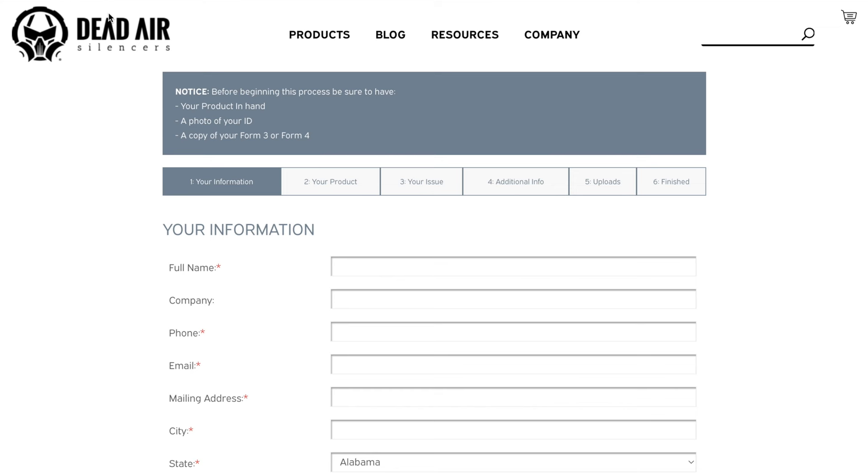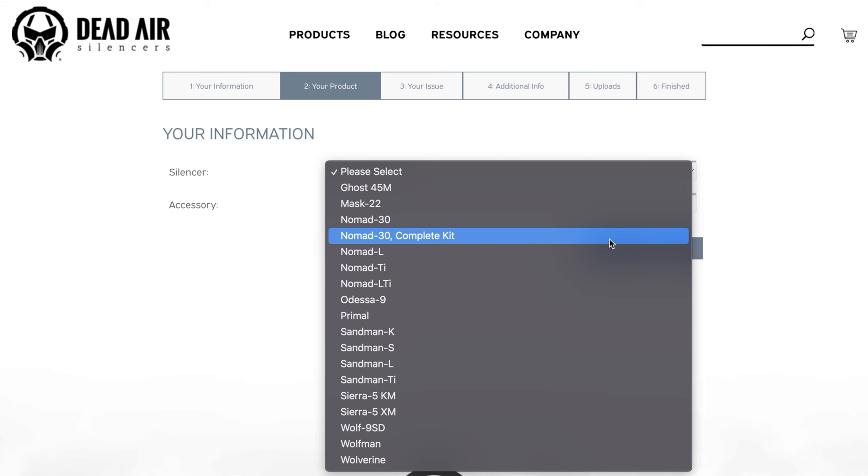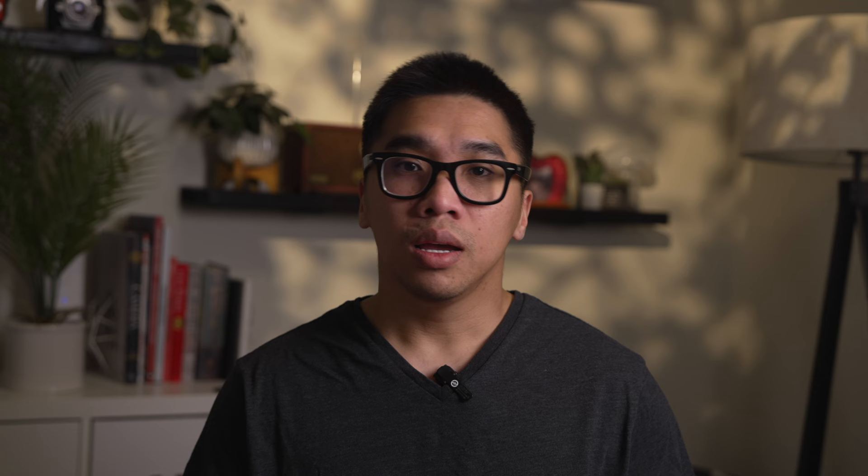The form is pretty straightforward — you fill out your contact information, product information, what kind of issue you're having, gun and ammo information, and upload the requested documents. However, when I tried to submit the warranty form, the website gave me an error saying 'you don't have permission to access this resource.' I had no idea what that meant, so I contacted Dead Air customer service.